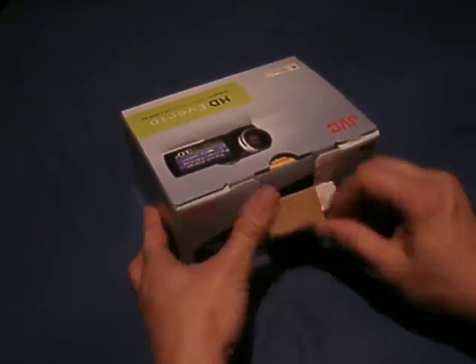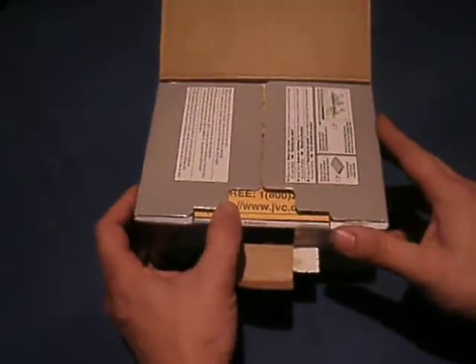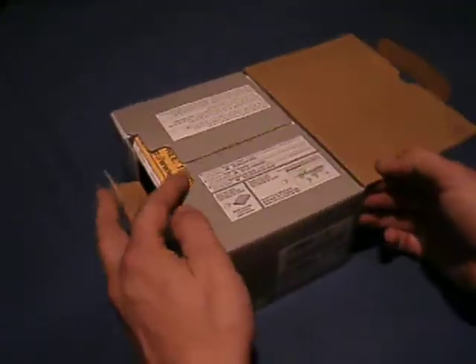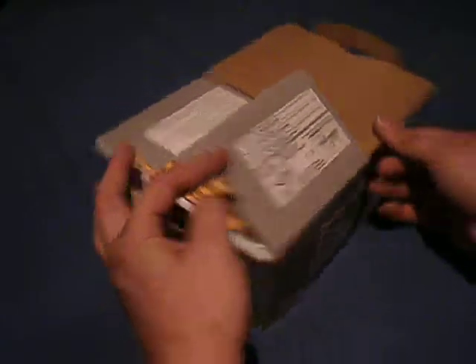I purchased this from Walmart for $219. It's a pretty good deal on the camera when I was reading some of the aspects of it.